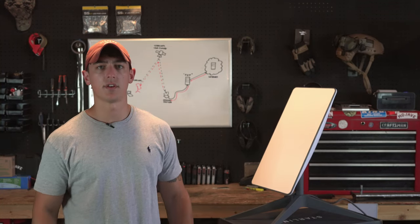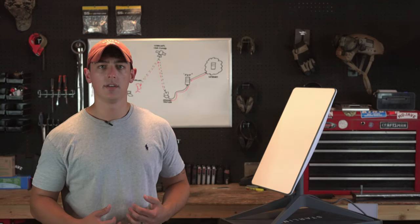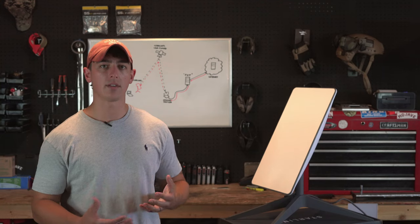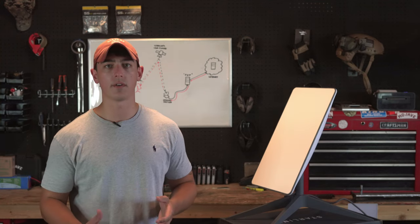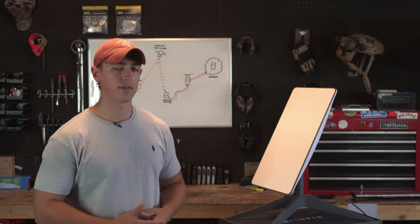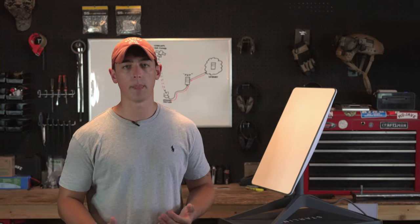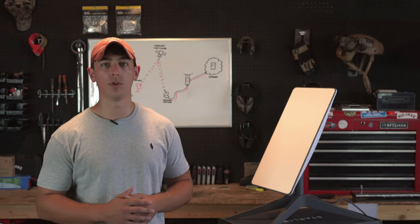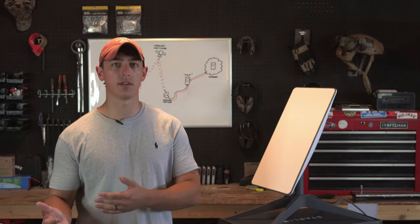That about wraps up this first look at the Starlink device. As far as my initial impressions go — do I think this is something that could provide value to you? I do. This is battle-tested hardware being used on the ground in Ukraine right now that you can get your hands on for less than a thousand dollars, and it gives you the ability to connect to the network in an austere environment. This tool can be very useful for small groups — get one, get multiple, and add that additional layer to your pace plan.